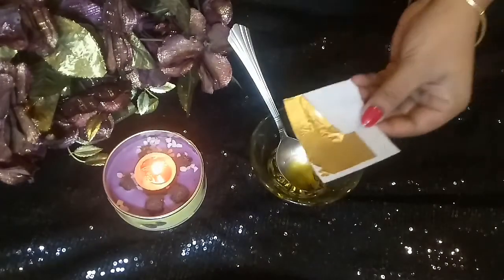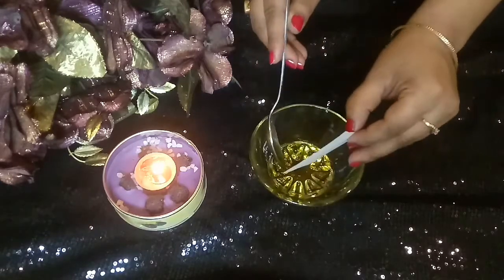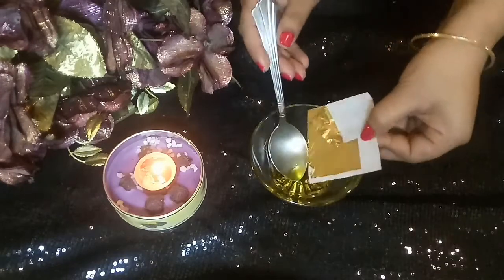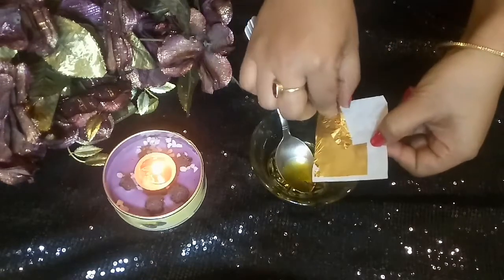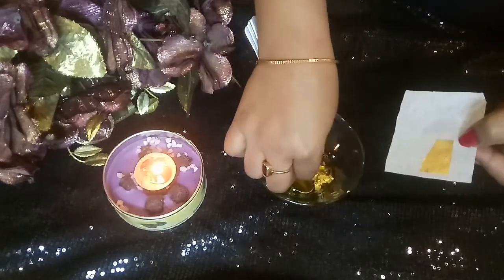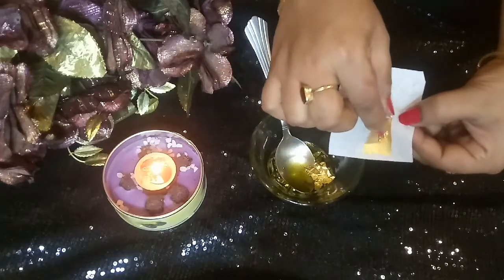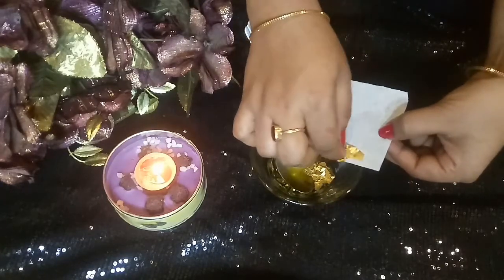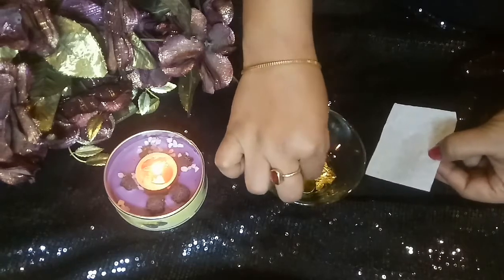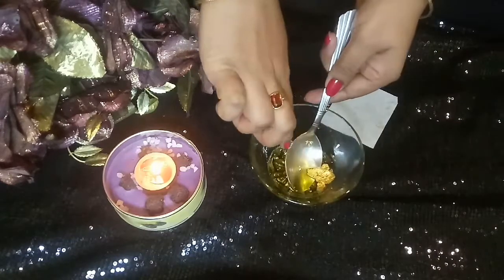Then I will use 24K Gold Leaf. There are many skin benefits to it — it helps keep your skin healthy and gives a golden glow. You have to mix it in your hands; don't mix it directly into the oil, otherwise it will dry out. You have to mix it in your hands using a spoon.